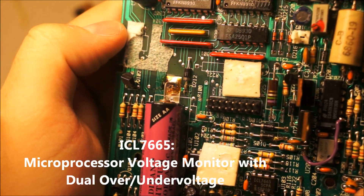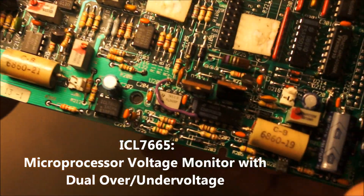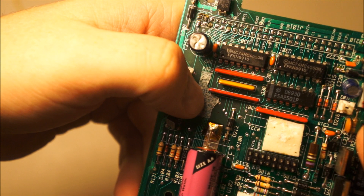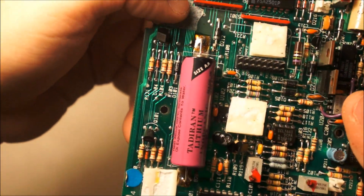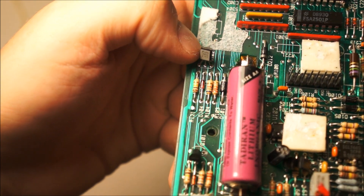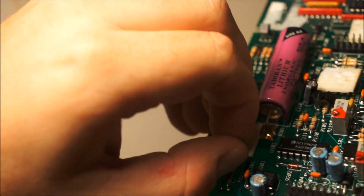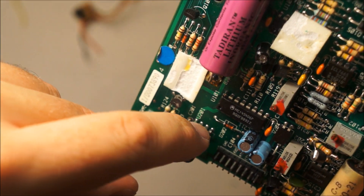MC145406P — more discrete logic I would imagine. ICL7665. CD4093A — good old CMOS logic. 74HC4050 — that's interesting. D8930. There is another 2N3904. These two parts are interesting — ICL. I'm not familiar with that logo. I'm not familiar with that company.